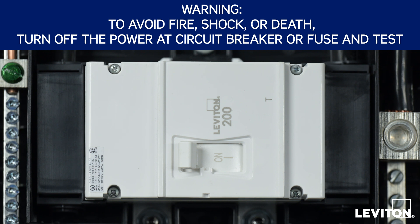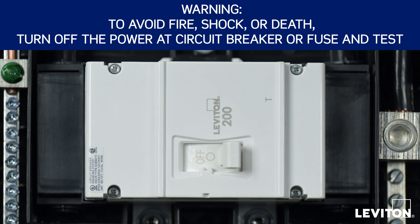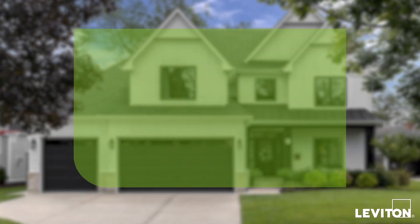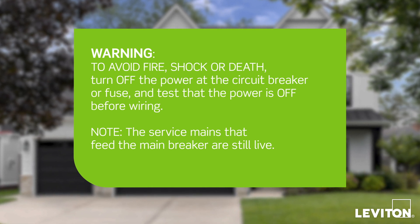To avoid fire, shock, or death, turn off power supplying this equipment and confirm power is off before installing, removing, or servicing the equipment. To ensure the safest installation, turn the power off as close to the utility meter as possible.